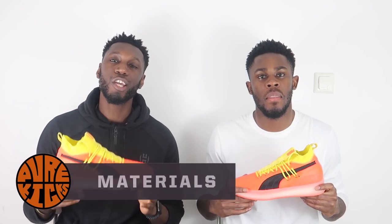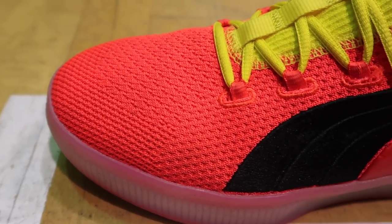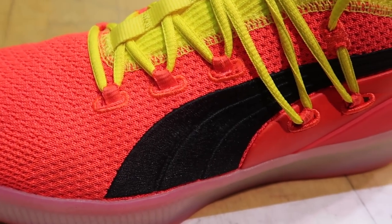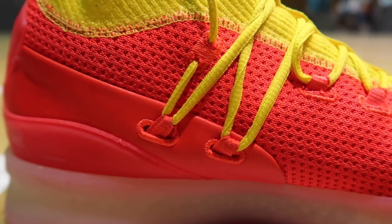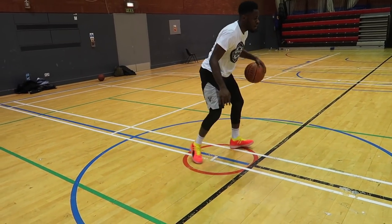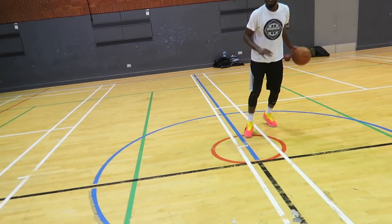Moving on to materials. The whole upper is made up of an engineered knit material along with some leather, which pays homage to the OG materials. There's also plastic that makes up the heel counter. I love the fact that they added that touch of leather in the heel, paying back to the original Clyde, which is absolutely amazing. The engineered knit felt exactly how you want knit to feel — flexible and supportive at the same time.